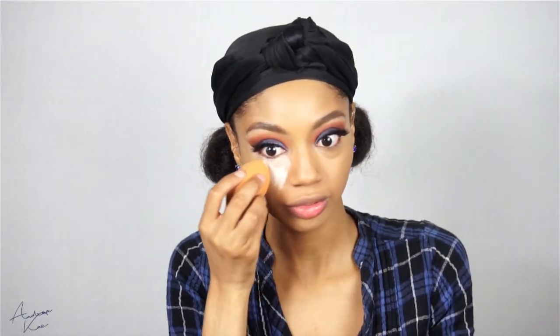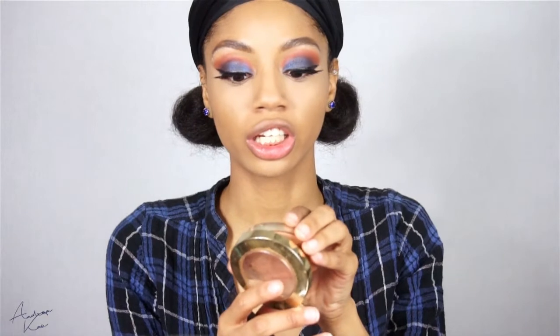I'm going to do some baking. To bronze, I'm using my Milani Bronzer in the shade Glow — this is their baked bronzer — and I'm using my BH Cosmetics small contour brush.